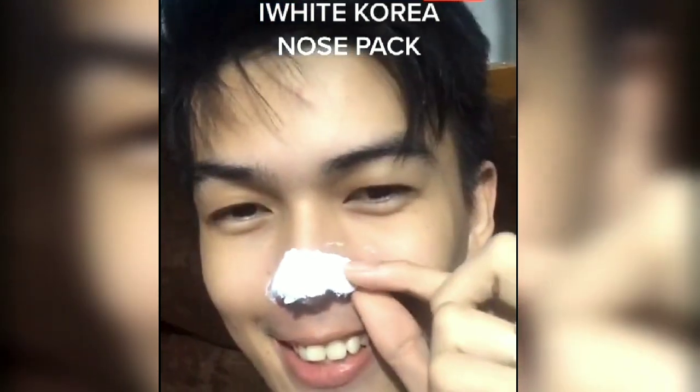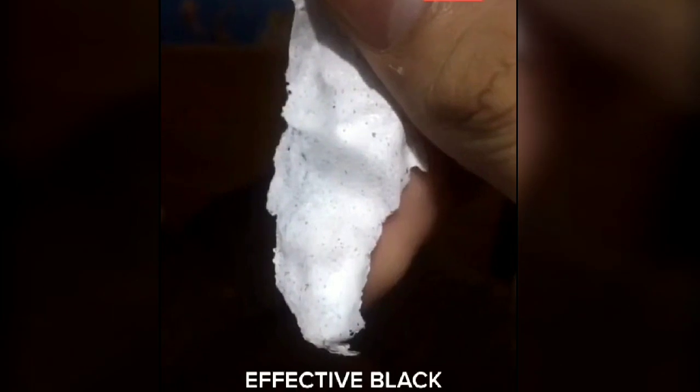Let me share a few tips regarding using this nose pack. You need to apply a generous amount because it won't be effective if you put too little. You really need to apply a lot on the parts you want to target — especially on the nose area where you need the nose pack most.